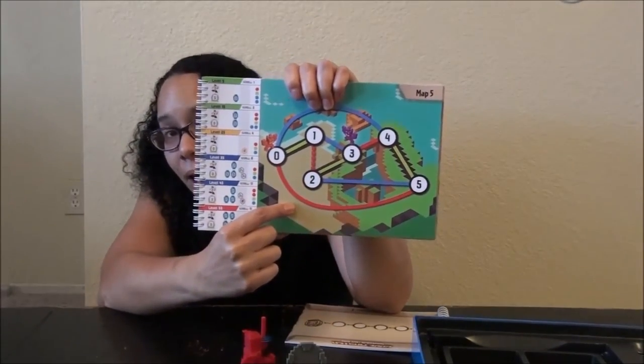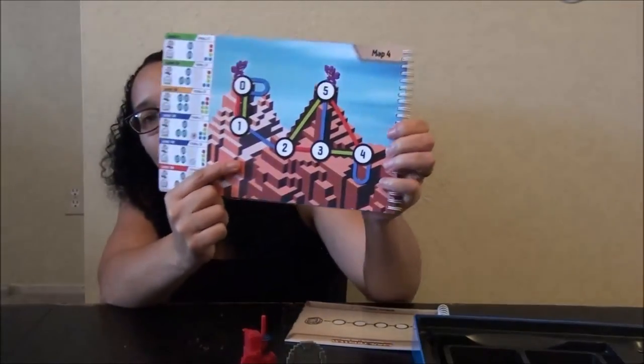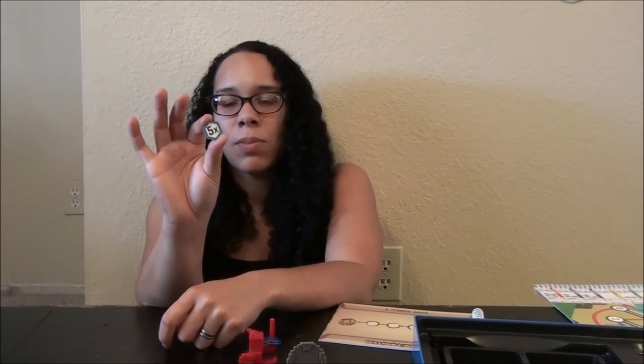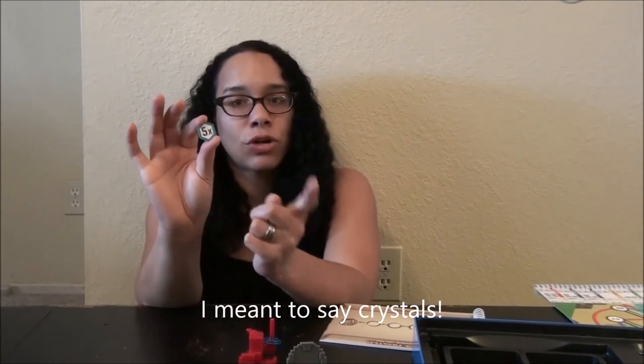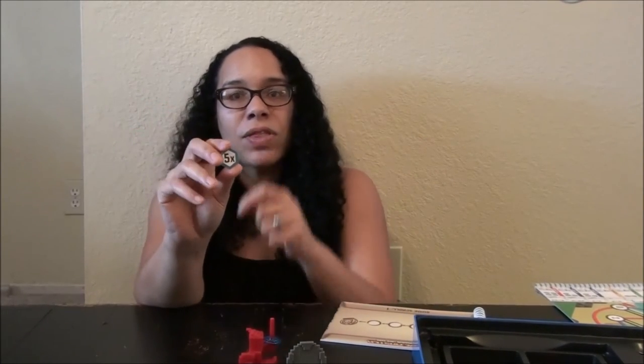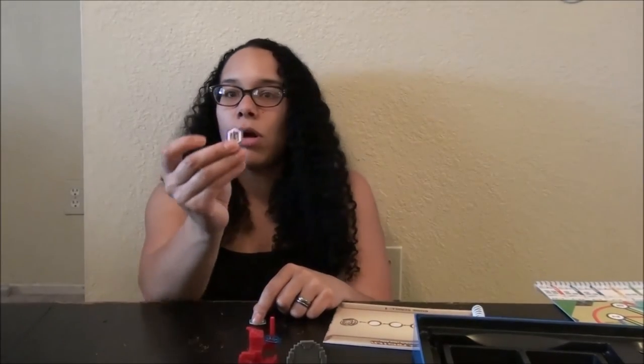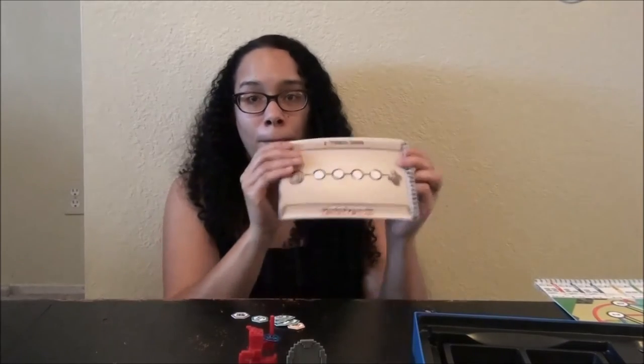As you advance in the game, the moves also advance and there are other things that pop up. Not only are there one-way paths, there are also loop paths where you get stuck in a loop. You have conditional tokens — some require that you have collected a certain amount of tokens before you can move on. If you haven't, it makes you go to a different path where you might have to rewrite your program. There are also troll tokens — the troll token diverts you from your original plan of action.